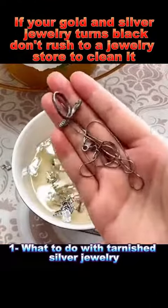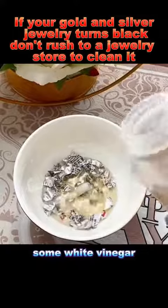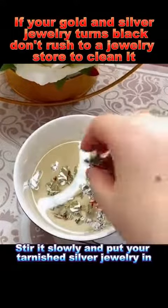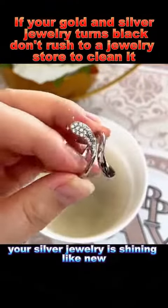What to do with tarnished silver jewelry? Put a piece of aluminum foil in a bowl with some toothpaste, a spoon of table salt, some white vinegar, and finally add warm water. Stir it slowly and put your tarnished silver jewelry in. The water will turn black, but look at the results — your silver jewelry is shining like new.